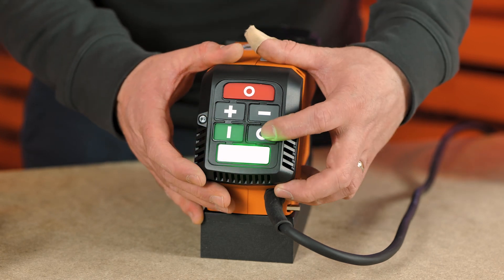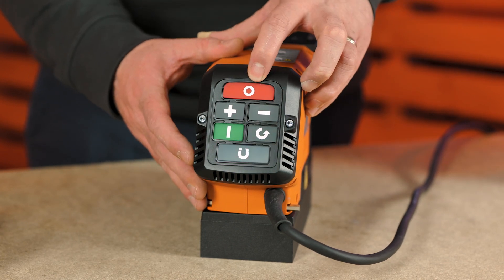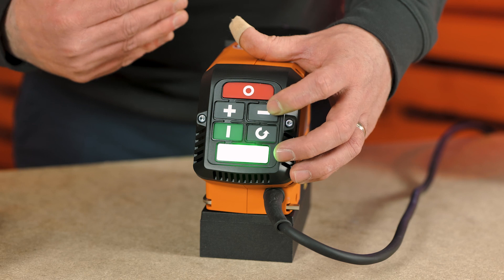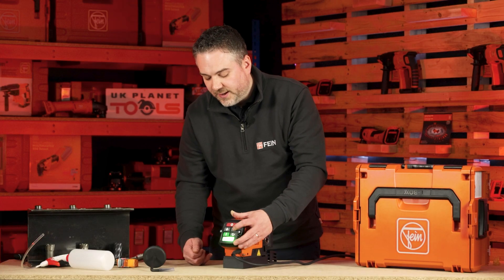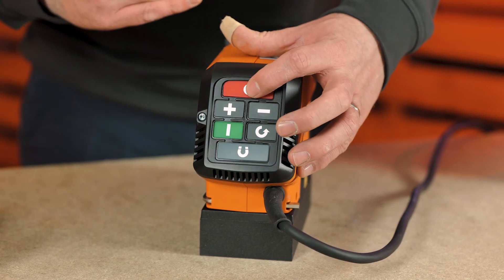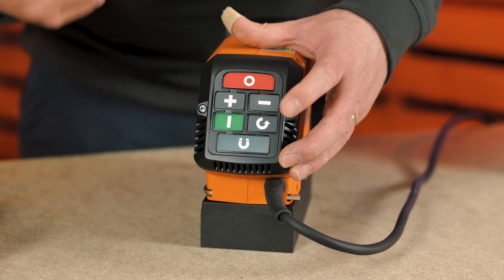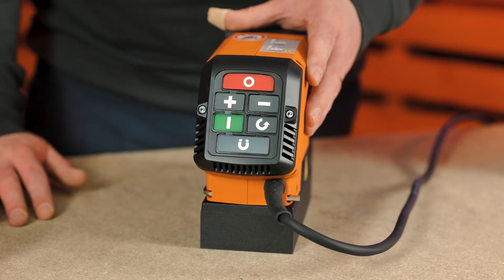You then have your on button and your reverse button, your speed down button, speed up button, and your off button. The machine also has a memory function — if you turn the machine on, reduce the speed right down, and then switch it off, you can hold down the speed down button and the power button and the machine will start again in that low setting. The advantage of that is you can use high speed for drilling, then go into low speed for tapping, and use the reverse function to bring the tap back out of the material.